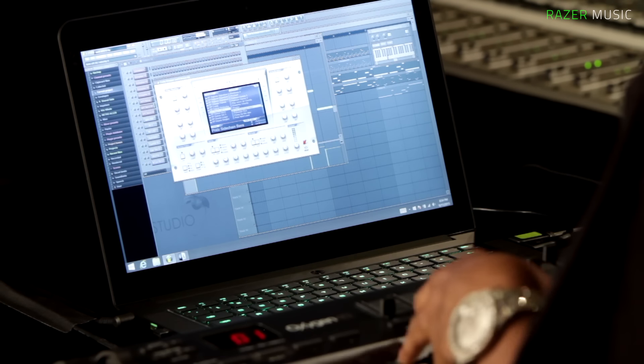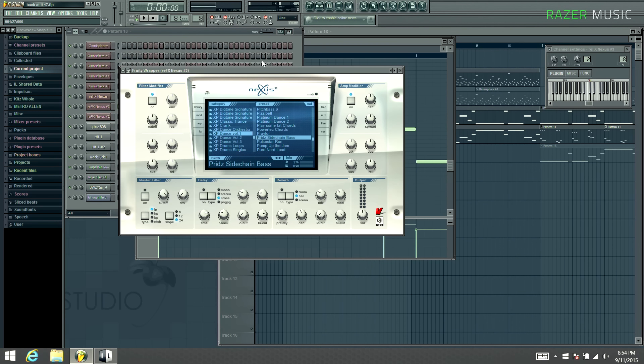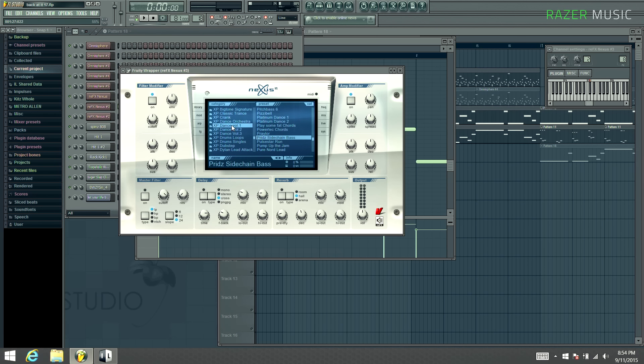First, before I start, I want to talk about how important it is keeping your 808s in certain keys. Of course, you can have them in whatever key you want, but the 808 is basically an instrument itself, so it's better for you to keep it in key with the rest of your beat. It flows better, it sounds better, it doesn't sound out of place and random. It's smooth. It's music.